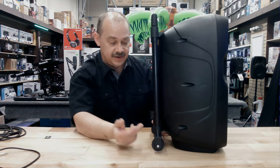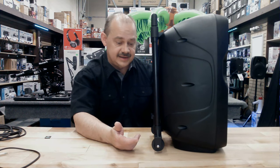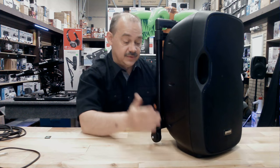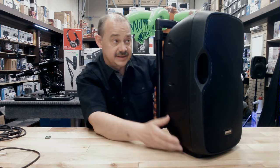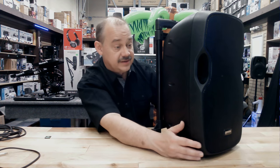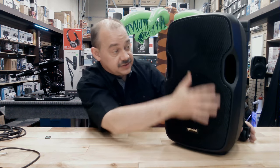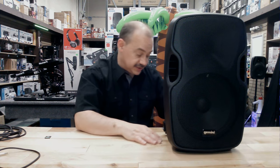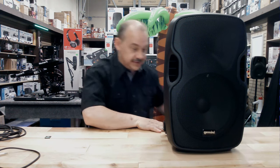They still put a handle on it, so it's easy to carry about. You can put it on wheels — it's better to have a trolley than not. If you really want to make it as small as possible, you can take the four screws off and take it off. But I think it's awesome that you have one. So again, you've got the 10-inch, you've got the horn ports, ease of use.